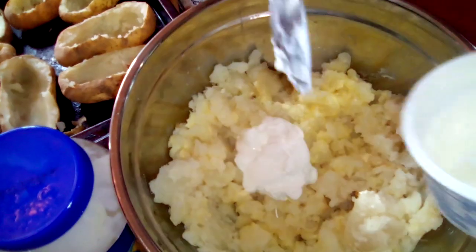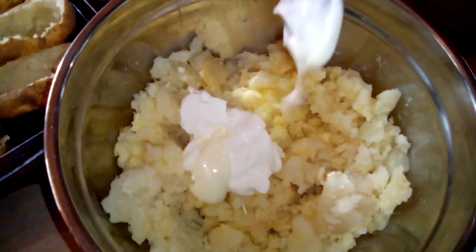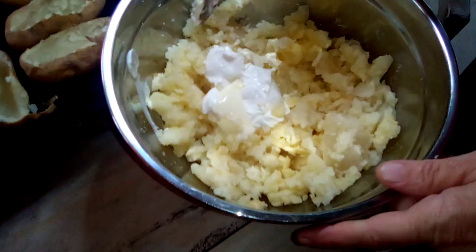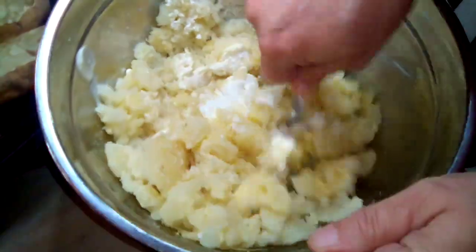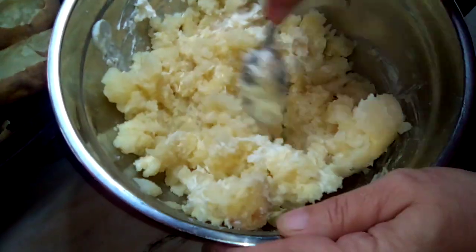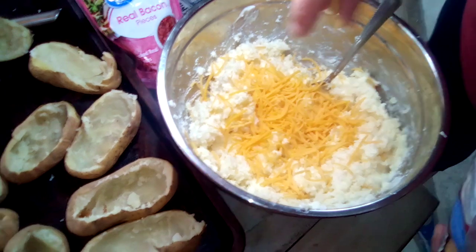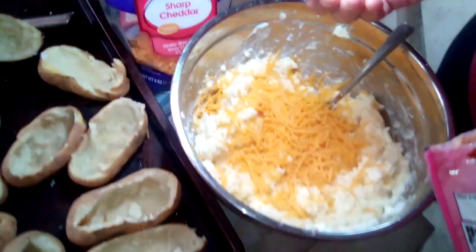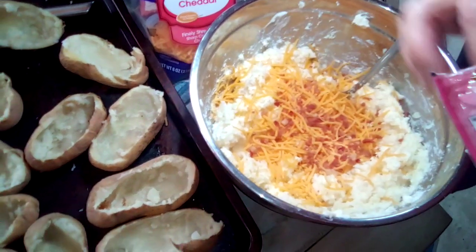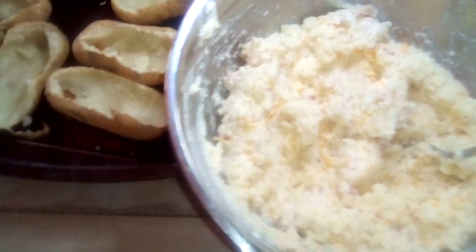Now we're gonna drop in our sour cream and add in a tablespoon of mayo. Give it a good stir, make sure you get everything combined. Now we're gonna add in some bacon, then add in the rest of your sour cream, and give it a good stir again so it's all blended in. Now it's all combined together.